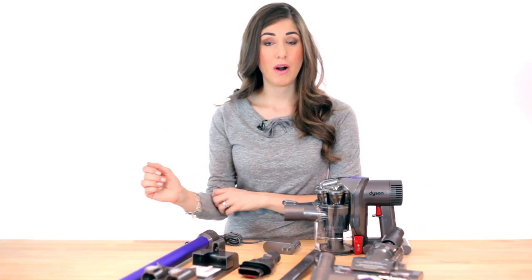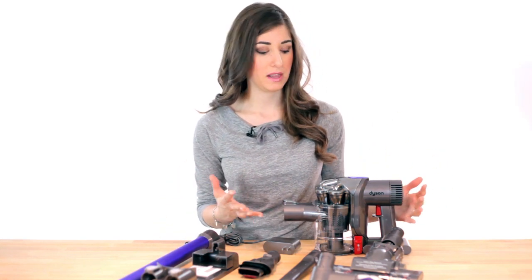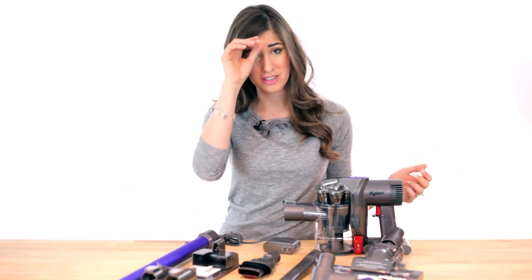Now as you guys know I am a big fan of Dyson already, so I'm going to give you an overview of all the pieces here and tell you what I really like about them. I also have to say I love the color of this particular extension pole — purple is my favorite color and this is just gorgeously attractive.